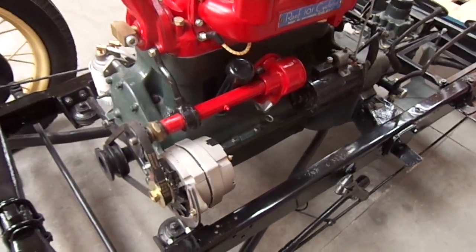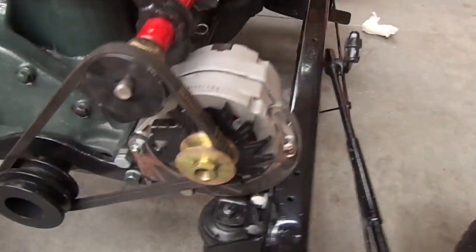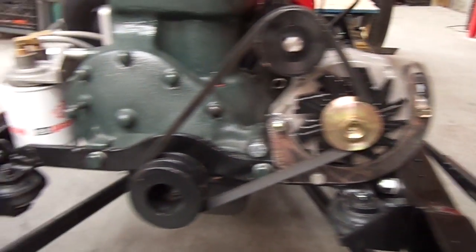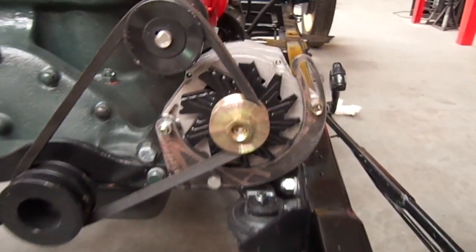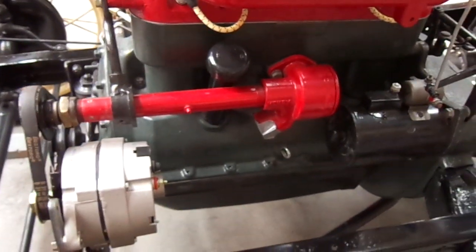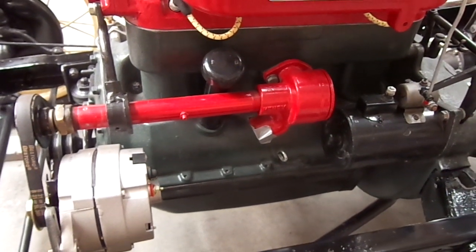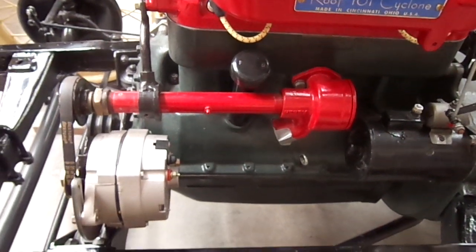A 100-amp alternator is mounted to a Model B crossmember, modified a little bit. The water pump is a Model T accessory drive — it's one of the few I found that will fit with the oil filler tube. The bearings in it have been modified to take the torque and strain and re-supported for this application.